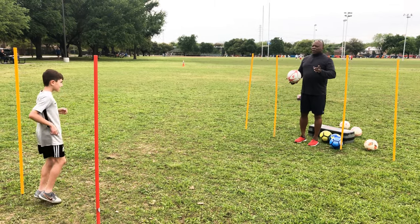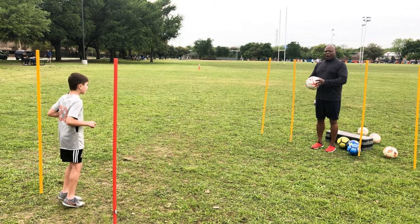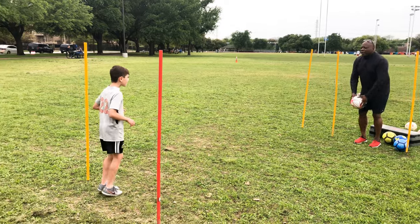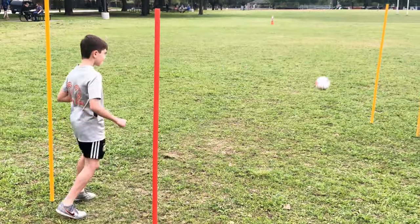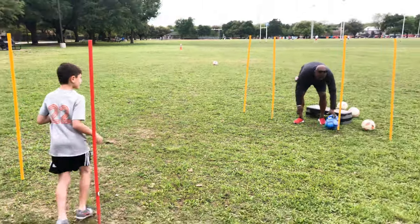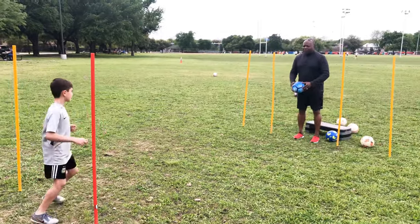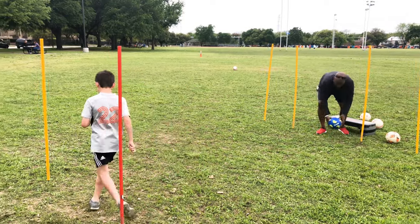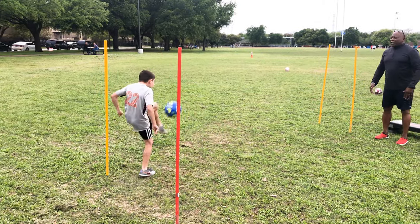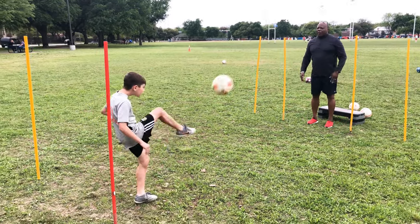So now we're going to turn the camera to Parker's feet so we can watch his touch on the ball. Parker, hit with your left boot to your left side. Good. Slide across — right boot, right side. Good. Left foot, left side. Let's go. Right foot, right side. Good touch. Left foot, left side. Good boy. Right foot, right touch, right side. Excellent.